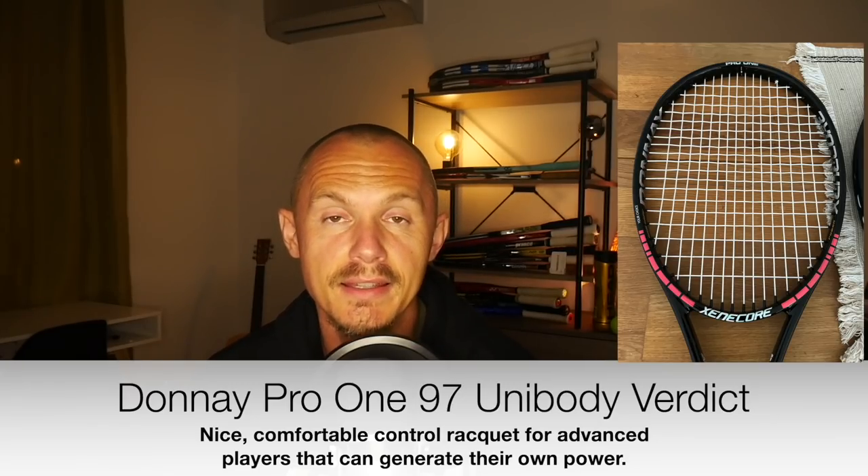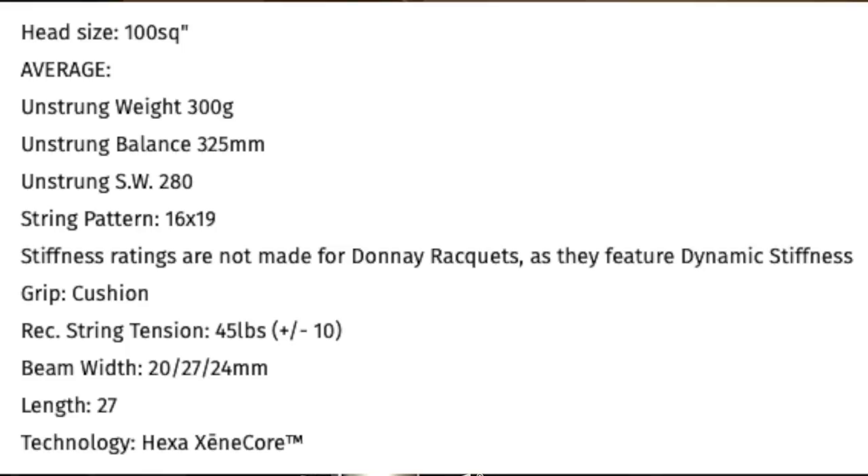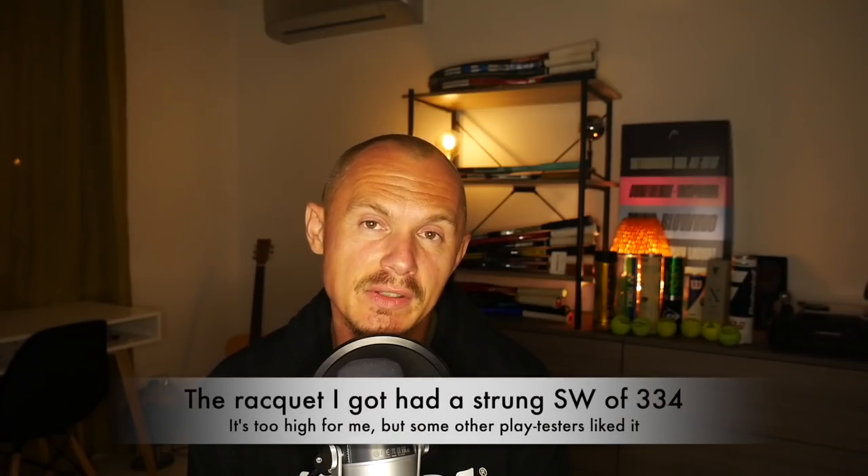Matthew can generate his own pace, so for him it was a win. I found it a little difficult with a slightly smaller sweet spot at times, but overall I can see the appeal for the right player — it's definitely a control-oriented stick with a swing weight I really liked. The second frame we tested is the Formula 100. This was my favorite in the previous generation and it's still going strong. It's a 100 square inch racket with a 16×19 pattern — they call it their Pure Drive killer.